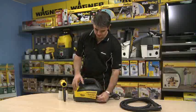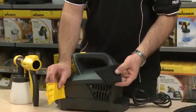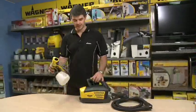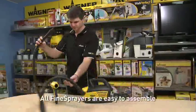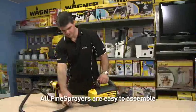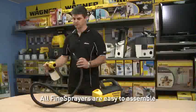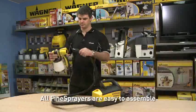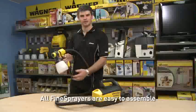On the side here we have the air filter, which we must always keep clean. To assemble up the gun, grab a hose out of the box. The hose plugs in the front — just give it a light turn. The other end of the hose goes in the back of our gun. Pour paint into the container and now we're ready to spray.